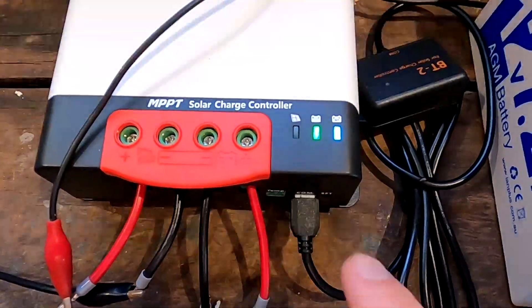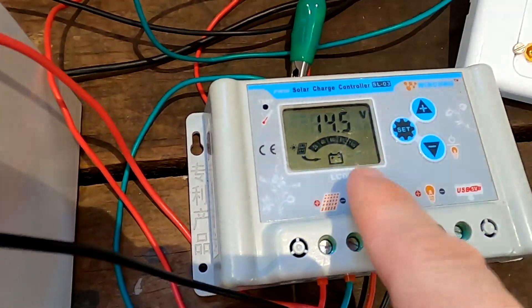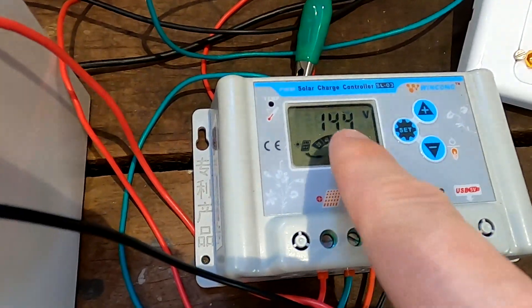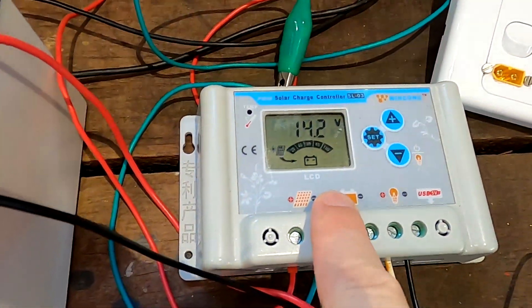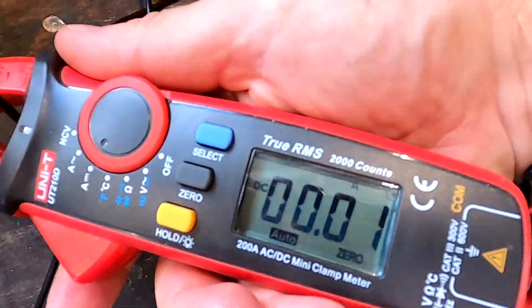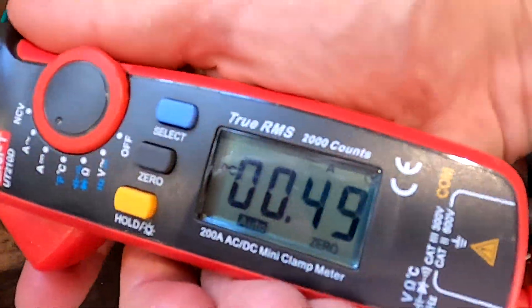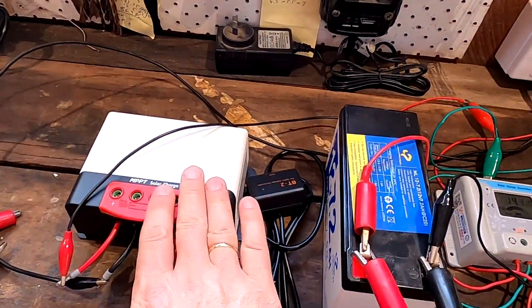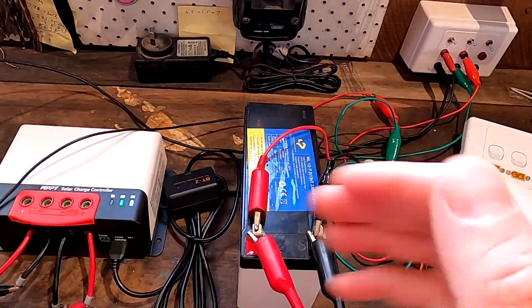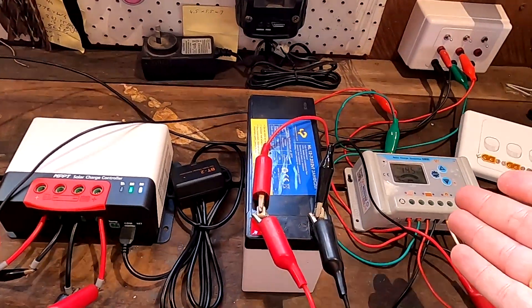Before you go - we can now see this one is in float charge mode with a quickly flashing LED, while this one is still doing bulk charging because we set it to 15 volts. The battery is currently at 14.4 volts so this one has said 'I'm full' and stopped, while this one keeps charging. Quick measurement: zero coming from this charge controller, and 500 milliamps coming from this one. With different programming I'm wasting energy from one controller, but if you set them to the same level they would both charge the battery quicker.